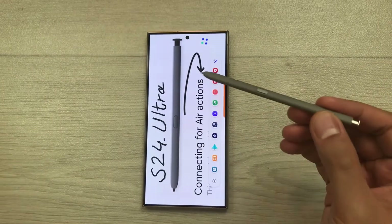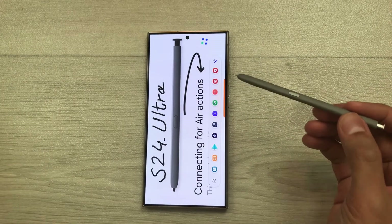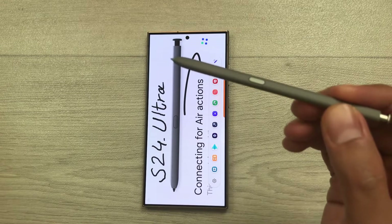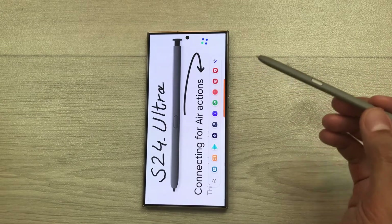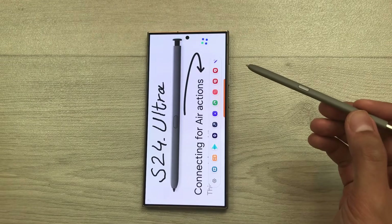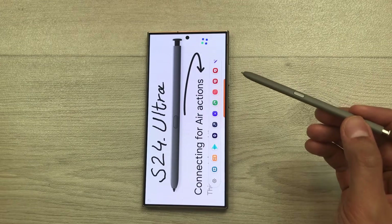Hello guys, I hope you are doing really well. In this video, I am going to show you how to connect S Pen for air actions and charging with Samsung Galaxy S24 Ultra. I will show you two different methods. So let's start.